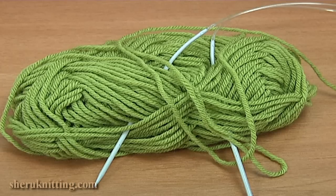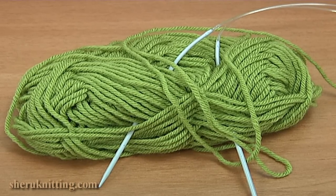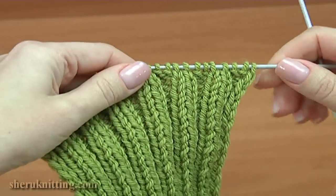For this work you need a ball of yarn and knitting needles. For example, I have made a 2x2 rib.